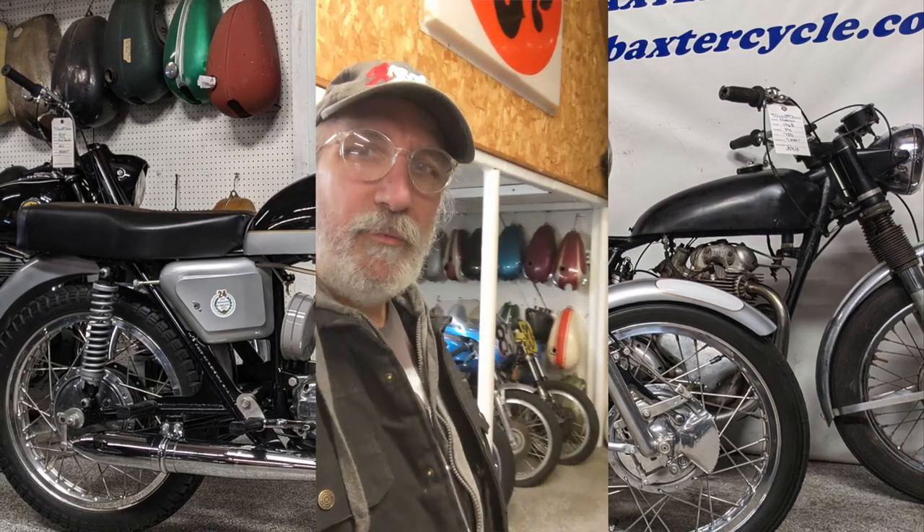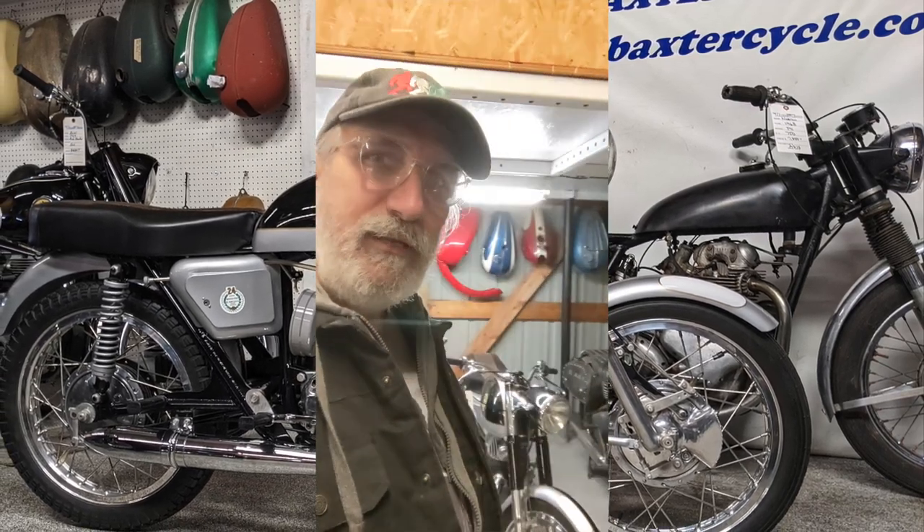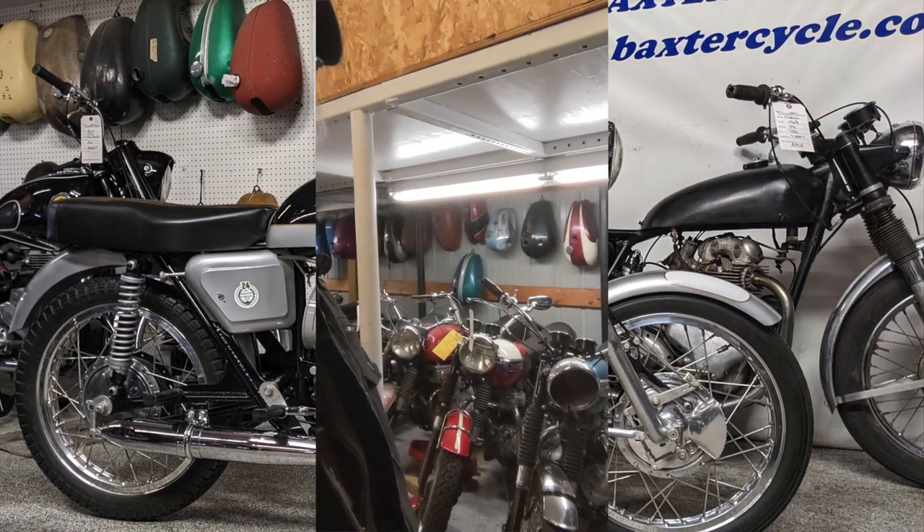Howdy y'all. Fuzzy Biker here in the back room of Baxter Cycle. It's a snowy, windy day here in Iowa.